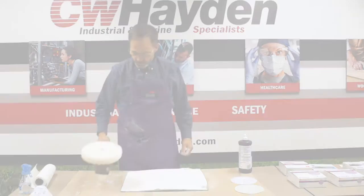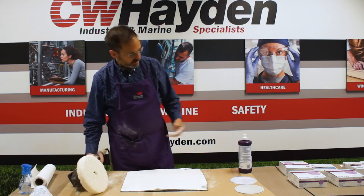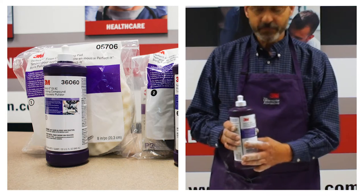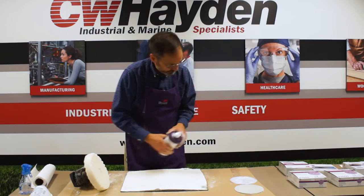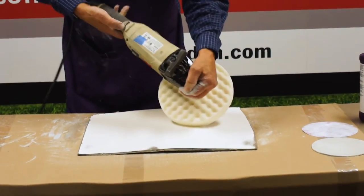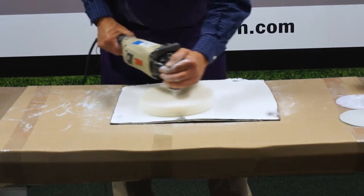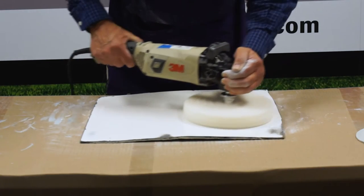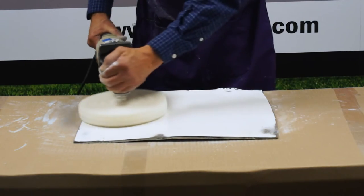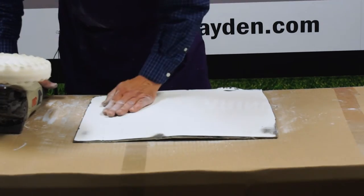We're going to switch over to a right angle buffer using the quick disconnect system. This is a white foam pad — it's the initial step for the Perfected EX AC rubbing compound. 3M has kept this simplified by putting a number one on the label, so you know that's your first step after sanding with 3,000 to 5,000 grit. Smear it around a little bit first so you don't just sling it, and set your speed to around 2,000 rpm.